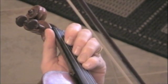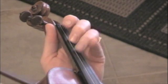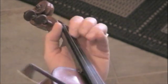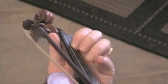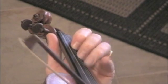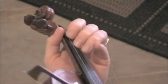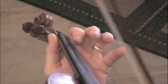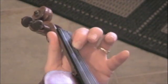The second phase of it is first position. Let's go through it a little slow. So that's just like a regular low second finger C.